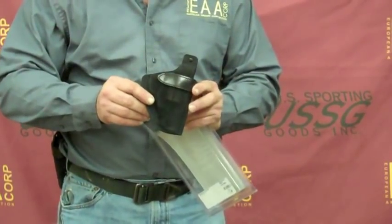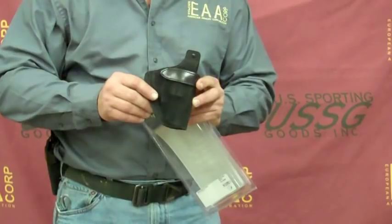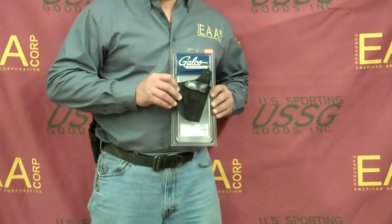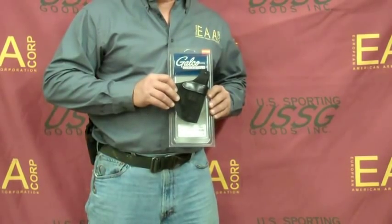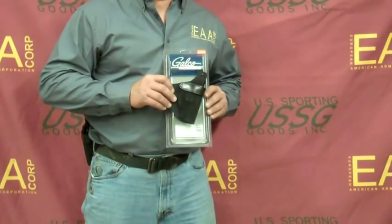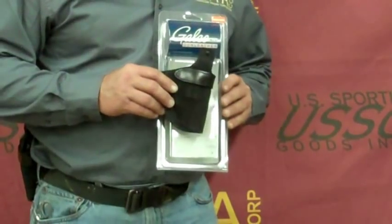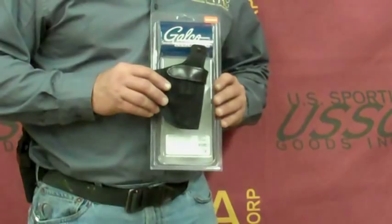It will fit our 2-inch .357 or our 2-inch .38 revolver. Available now online at eaacorp.com or by phone at 1-800-536-4442. Look for more new exciting accessories from EAA.